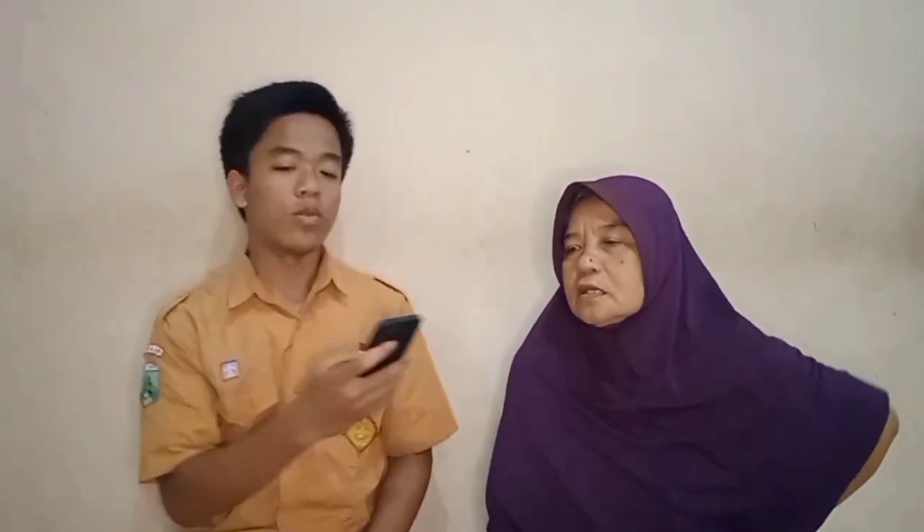Dengan video ini, saya harap Bapak atau teman-teman dapat mengerti proses pembuatan Rujak Cingur. Baik, dengan Ibu siapa? Rohani. Baik, dengan Ibu Rohani.